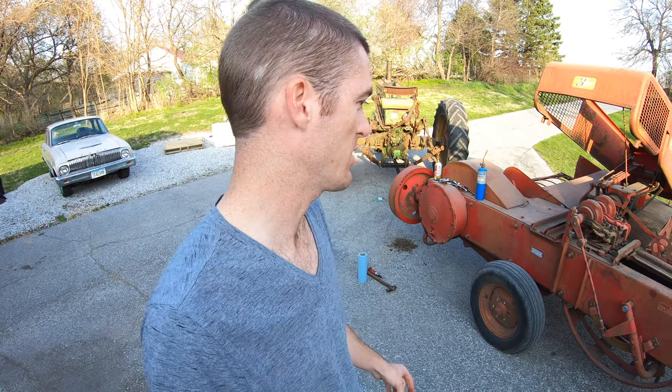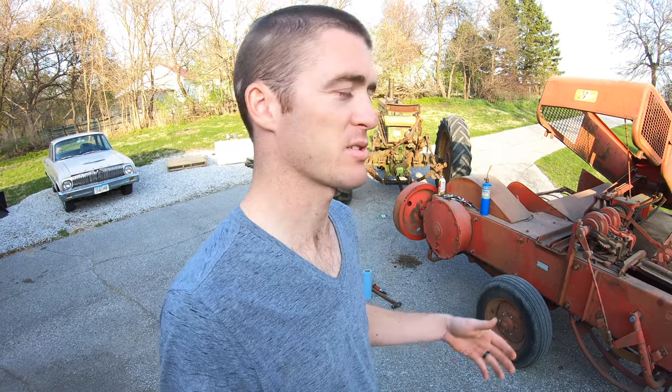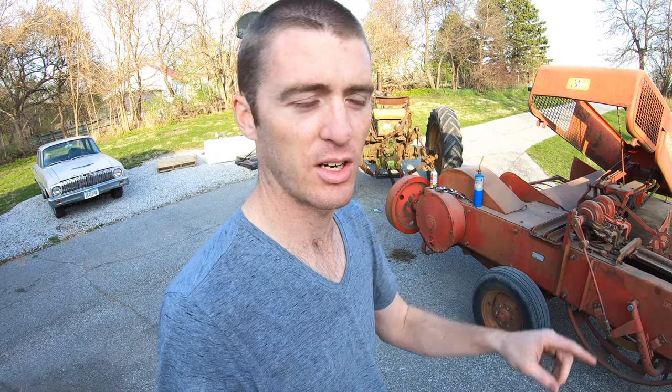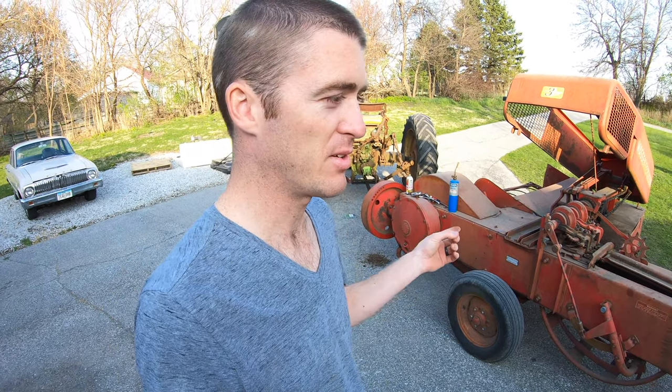Since last year I already tensioned all the chains toward the end of the season, I'm not even going to look at those—they felt good. I also added a new tensioner where a wooden one broke; I'll put a link to that video.